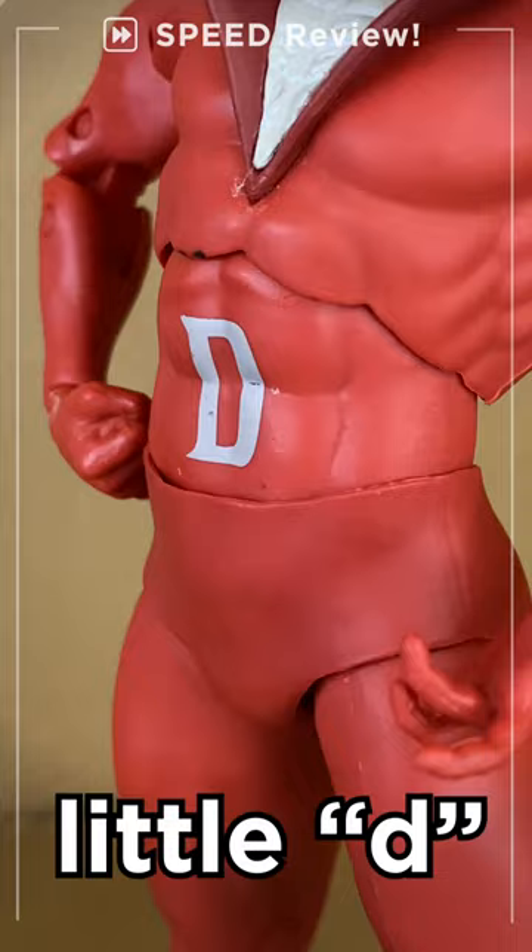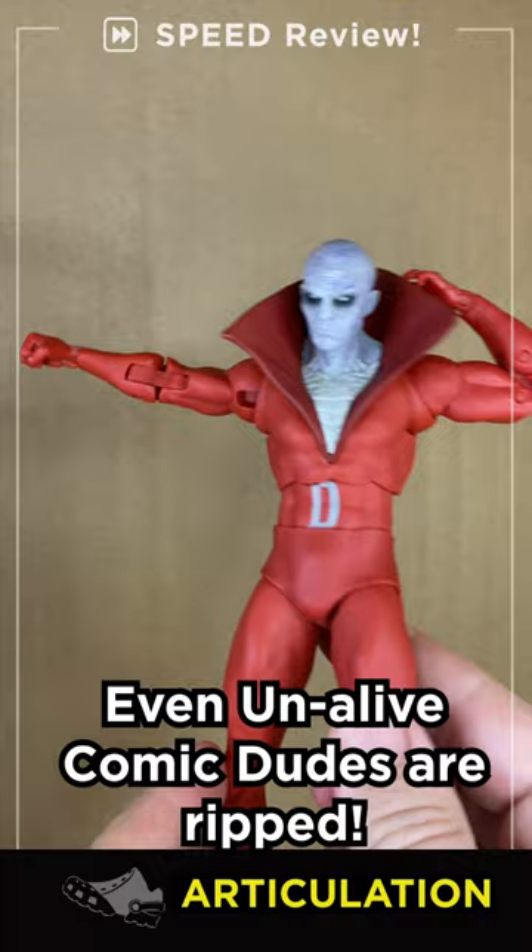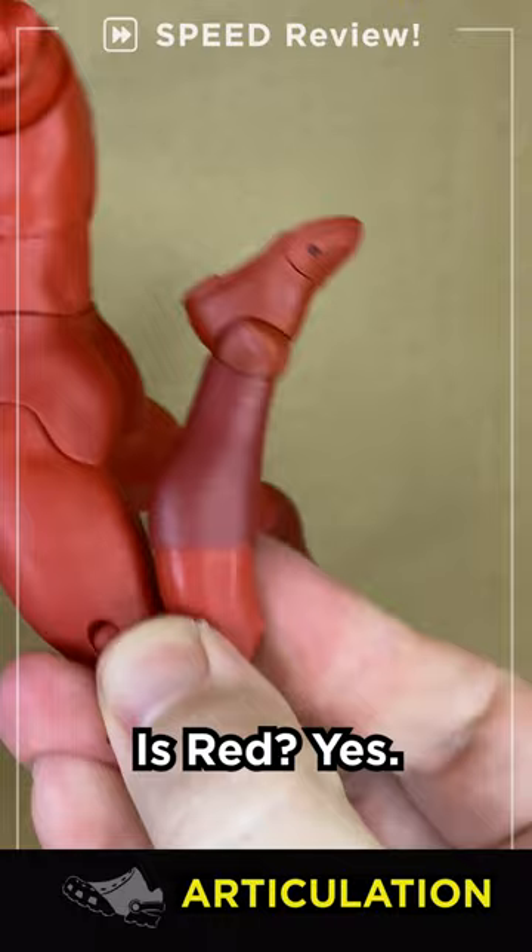Articulation: Ed-Man gets a standard head swivel, up and down, and all around. He's a solid White Walker Night King too. Nice T-pose and double elbows, but limited range in the torso — not much back, not much down.